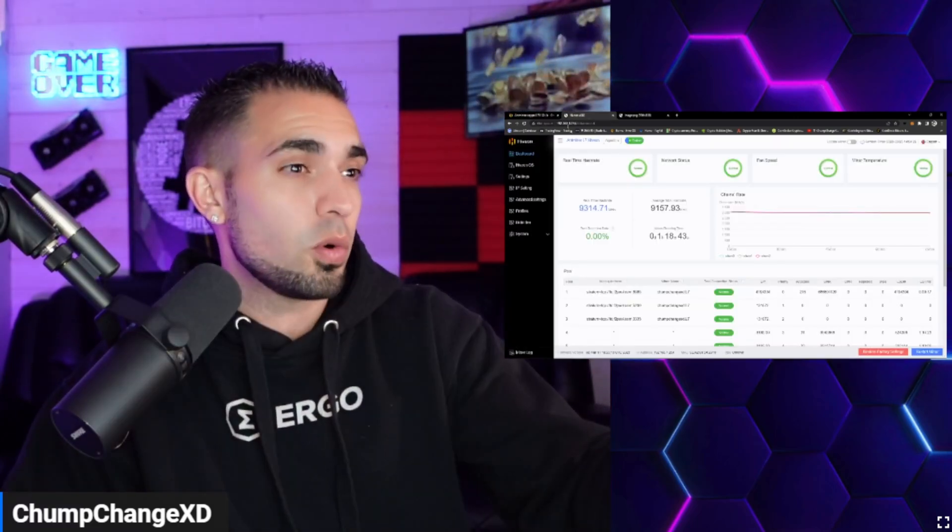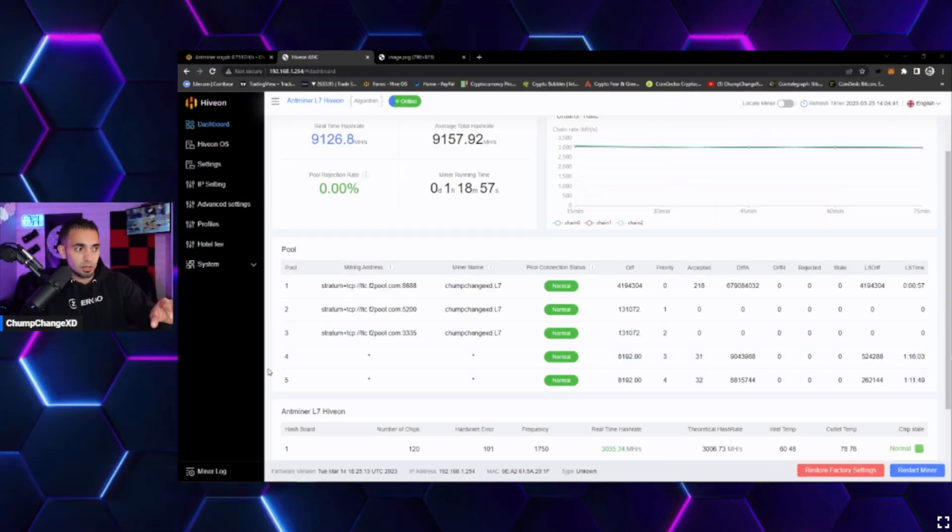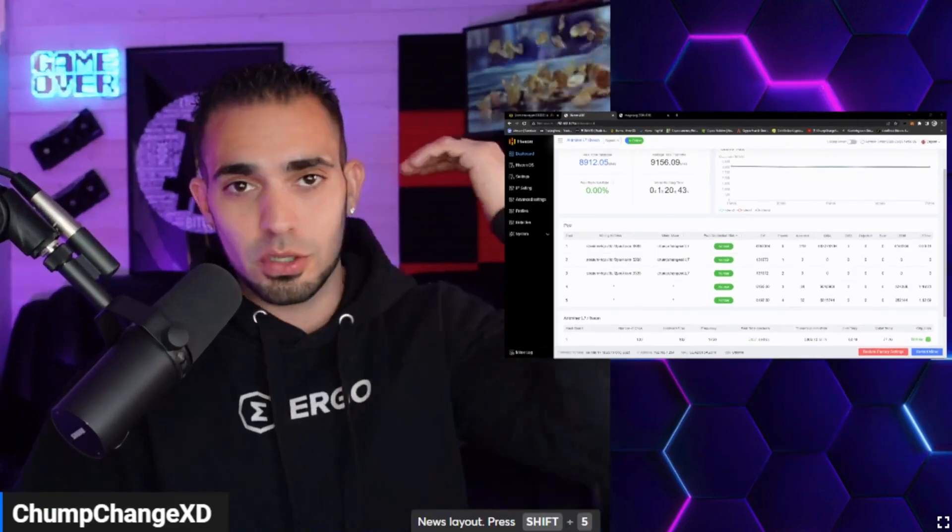Looking at the dashboard, pools four and five appear to be the dev fee pools. At that snapshot, 219 shares were mined while 31–32 had gone to each dev fee pool — a seemingly significant portion. It's likely they take their cut first before the remainder accrues to the miner, similar to how interest is collected first on a loan payment.